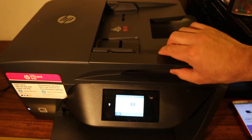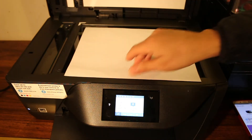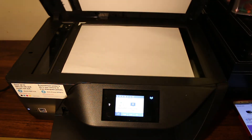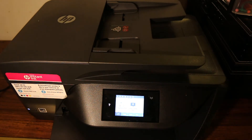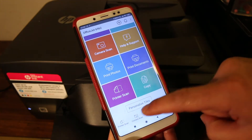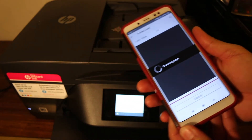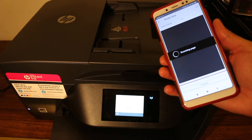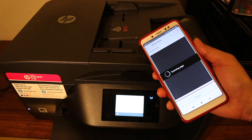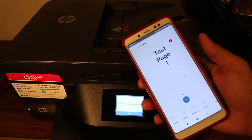To use the scanner bed, open the top scanner lid and place the page facing downwards, then close the scanner. Go to your app, click on printer scan, click scan, and wait for the scan to be transferred. The scan arrives and you can save it.